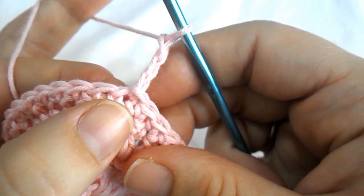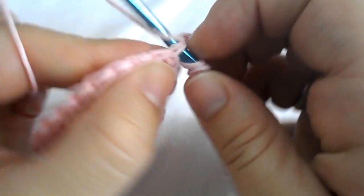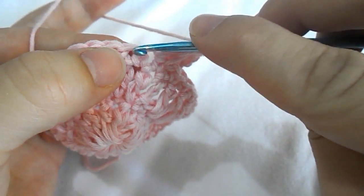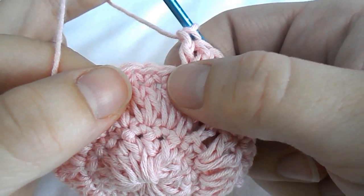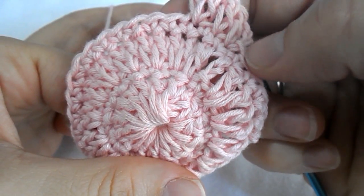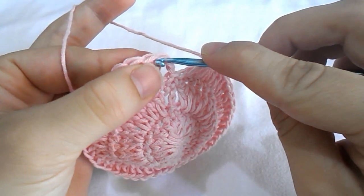Work a double crochet into the very same first stitch, then a double crochet into the next stitch, and two double crochets into the very next stitch. Continue working the round by crocheting a double crochet into the next stitch and two double crochets into the very next stitch all across until you reach the end of the round. Work a double crochet into the next stitch and close the round with a slip stitch.